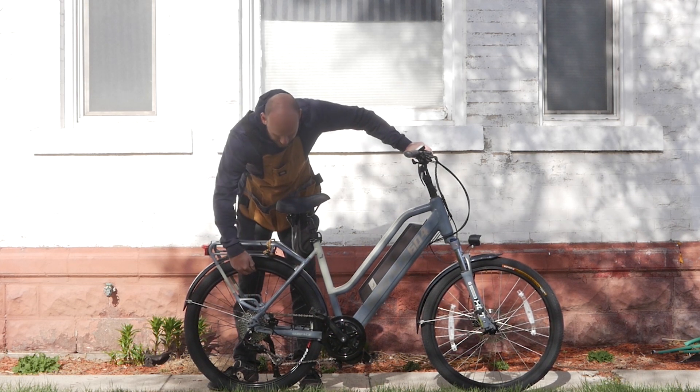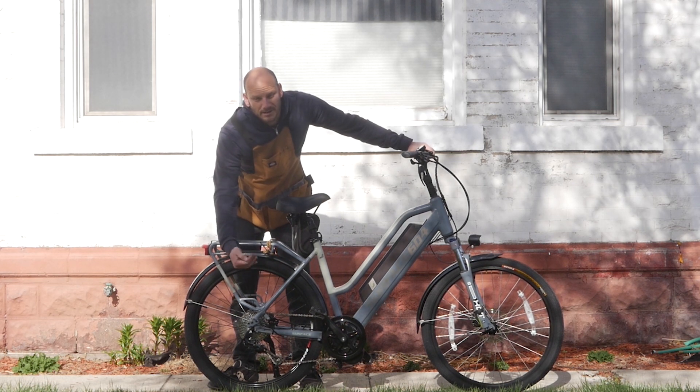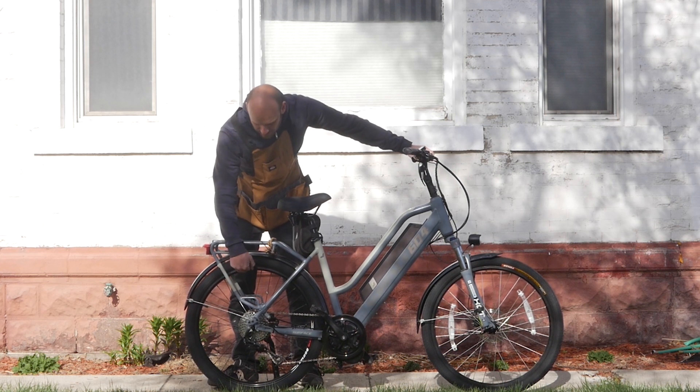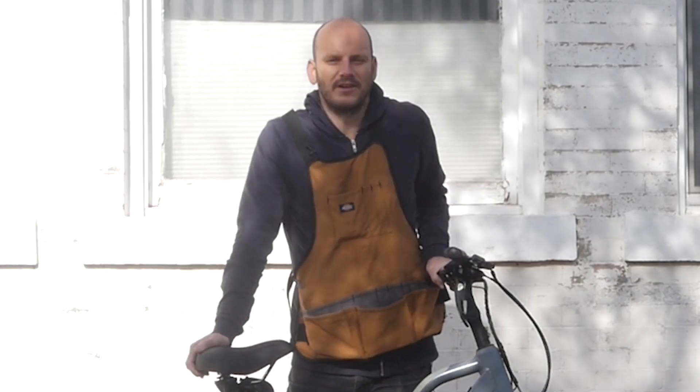If you're thinking about converting your hub motor bike to a mid-drive and want to get rid of that dead weight — it's like an extra 12 pounds — figure on spending an extra $150 to $200 depending on the quality of your wheel. But it's pretty straightforward.